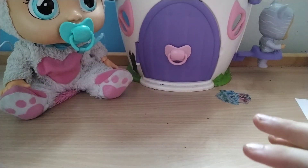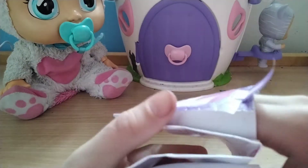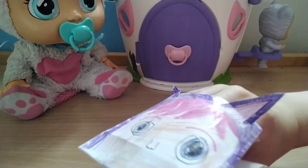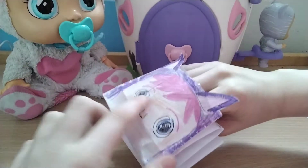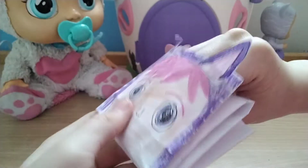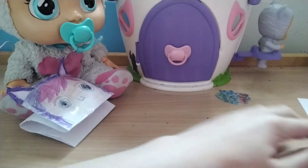Hi guys, guess what? We're gonna make a crybaby hand puppet today. We're not gonna actually make Katie — I'll show you how she works. I made it and you can see she has these ears up here, her little face, and you can actually make the mouth open. So today we're gonna make one of these, and you can have a hold of it.